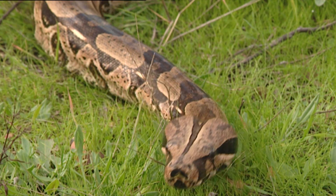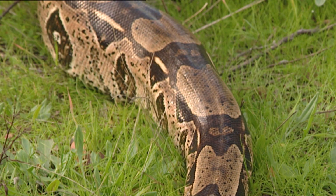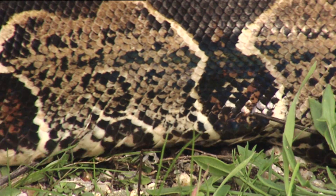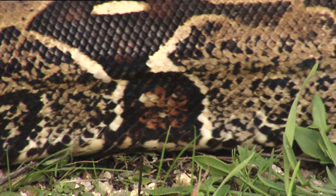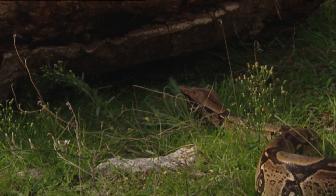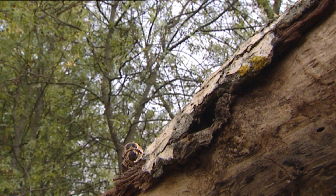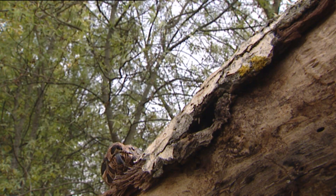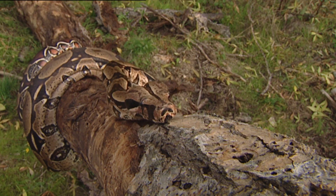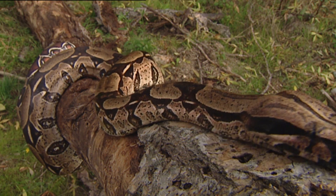Snakes don't have extremities either, and must also slither on the ground. However, they don't need any lubricants. They don't slide, and don't suffer friction damage. Hard, polished scales cover them. Their scales protect them from friction, and are a part of their way of moving.